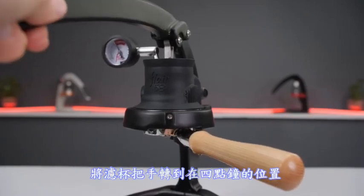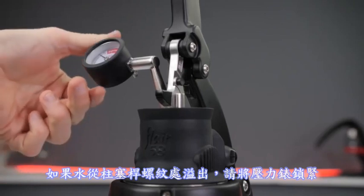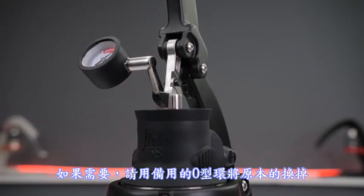If water is coming out from the underside of the brew head, stop pressing and rotate the portafilter handle to the four o'clock position. If water is coming from the threads of the stem, tighten the gauge until it ceases and if needed, swap in the spare o-ring that the unit shipped with.